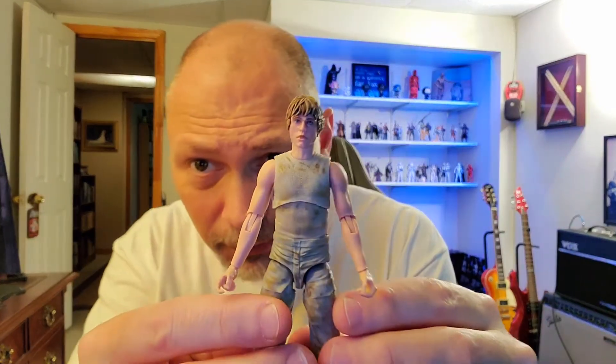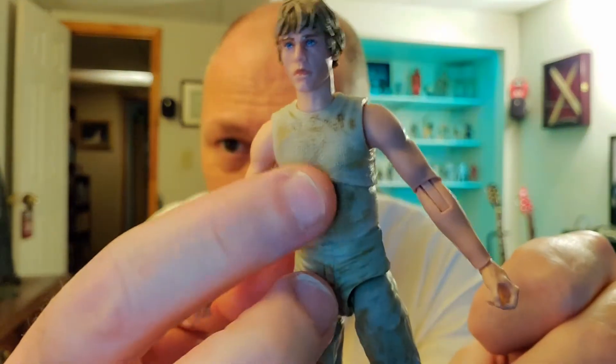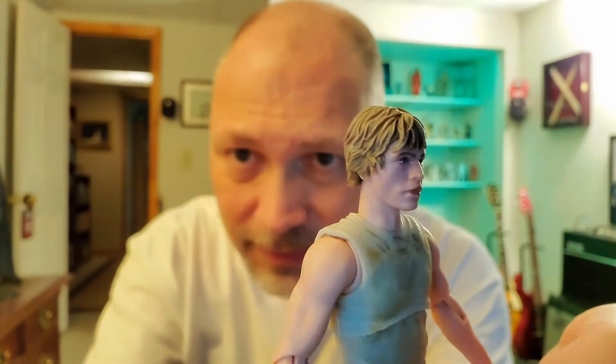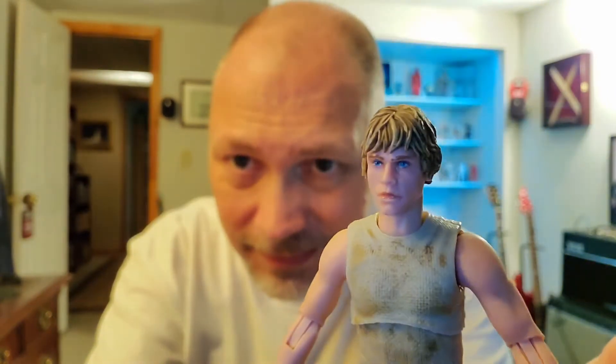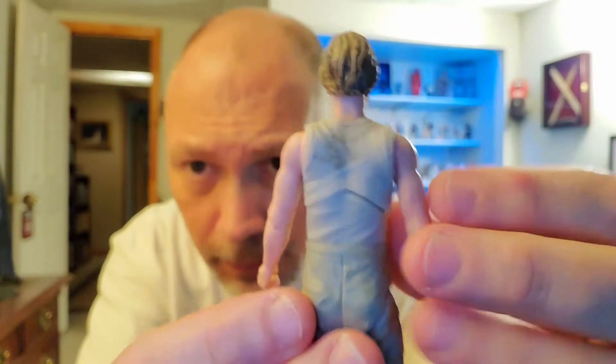Let me get these open and take a look at them. I've got Luke and R2 out of their bubbles, so we'll start with Luke. Luke looks pretty good — he looks like he's been on Dagobah training, all dirty. Not a whole lot of detail on the outfit, just some grime here and there, but they did a good job with texturing. The pockets look good, and the face — a lot of people have said this — Mark Hamill's face is hard to render in an action figure. Some look better than others, but this one's not bad.